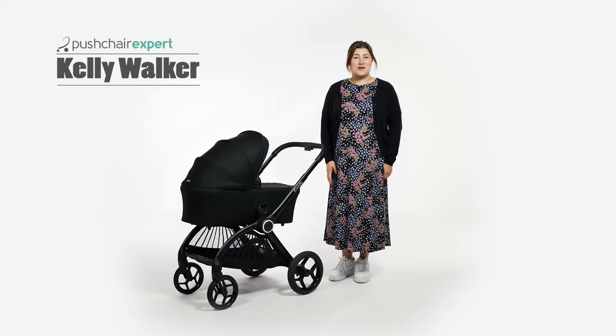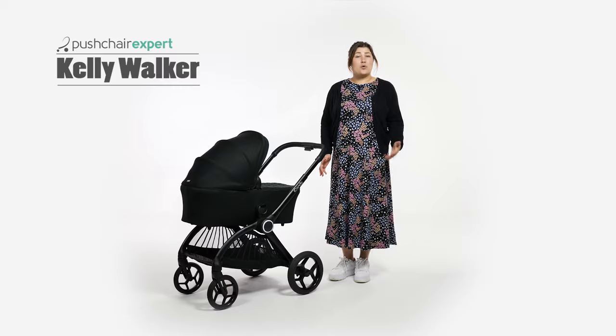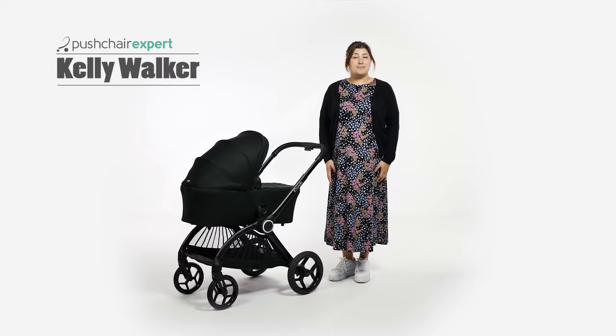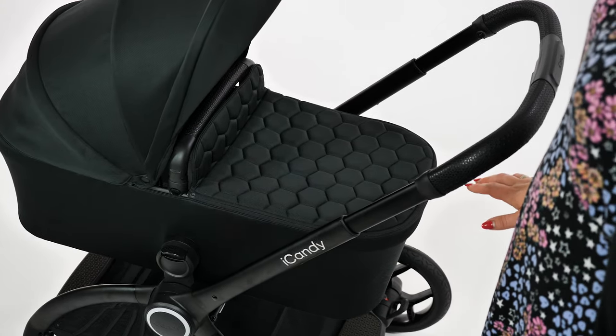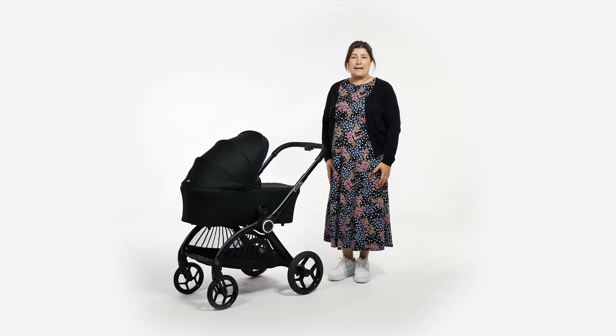Hello, I'm Kelly from Pushchair Expert. iCandy offers something for everyone with their pushchairs, from all-terrain to compact, one that can do a bit of everything to a full-blown tandem. Their latest addition to the brand is certainly different, while holding iCandy's beliefs and values of quality, heritage, innovation and style to the core. This is the iCandy Core.